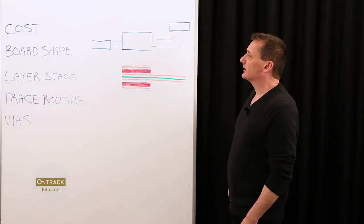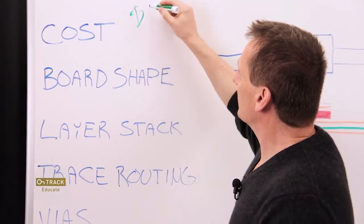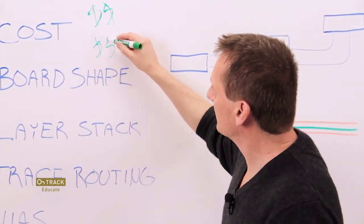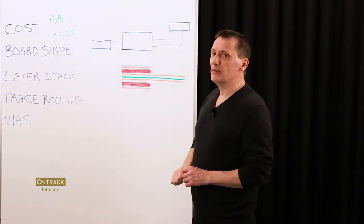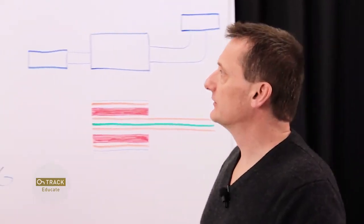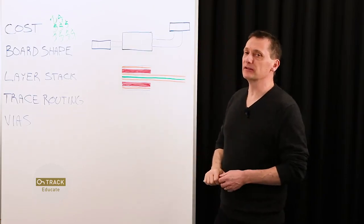First, we'll take a look at cost. Cost for rigid flex design is more than a traditional PCB fabrication. If we put a relative data point for traditional PCB, rigid flex can be very expensive, perhaps double or more. But working with your fabricator, you can manage cost by making decisions wisely about the layer stack-up and constraints that you follow to ensure success. That should bring the cost of rigid flex somewhere in the middle, and that's reasonable given the benefits it will offer you.